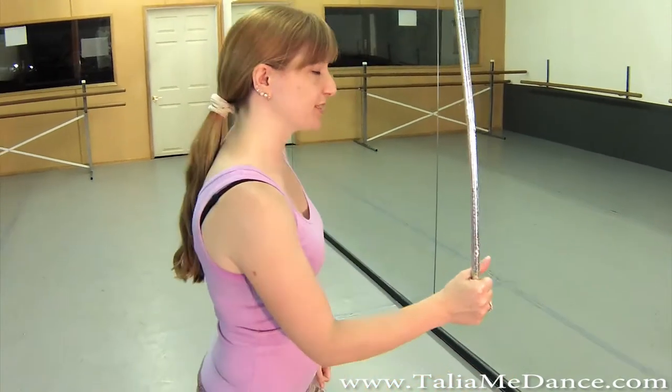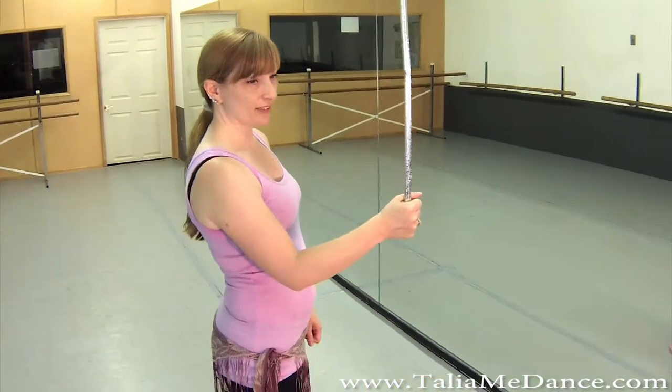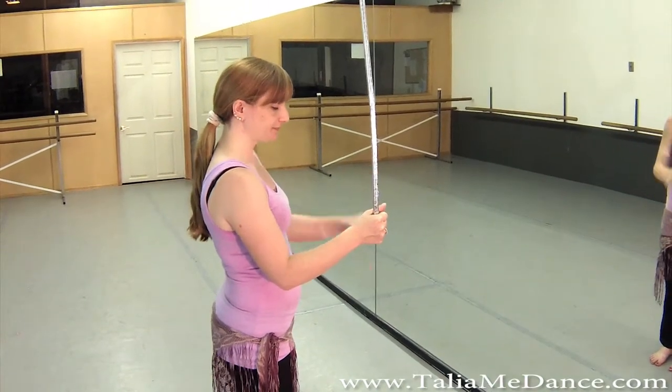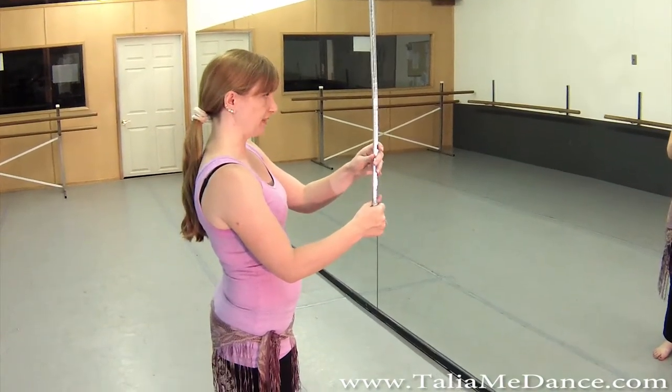We're going to do a basic forward twirl. If you're right-handed, you're going to hold the cane in your right hand. If you're left-handed, it'll be in your left hand. And it's a loose grip at the bottom of the cane.